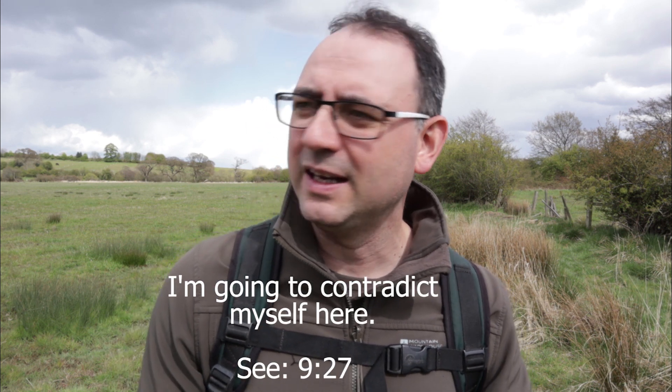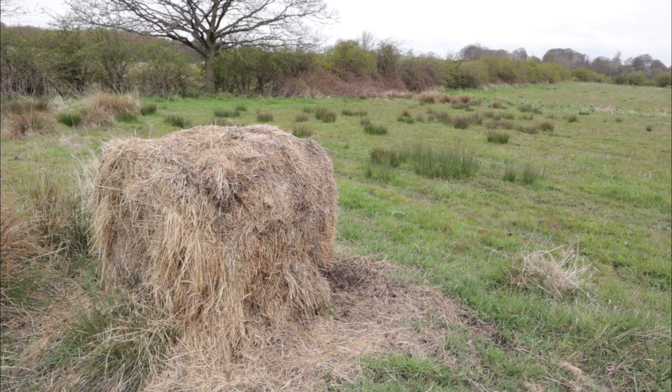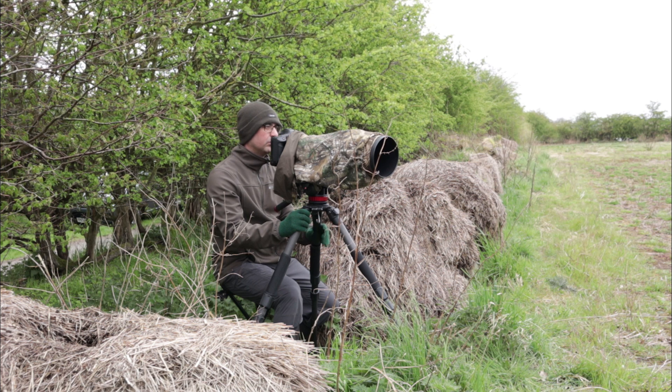As well as breaking up your outline, it's also something that the deer are used to. Roe deer get very used to their environment — they walk through it every single day and get used to what they see. Anything out of the ordinary and they become suspicious. So if you can use something that's already there naturally, it's going to help put them at ease. The advantage of staying in one place is you're less likely to disturb the deer. The disadvantage is that fantastic photo opportunities could be happening elsewhere that you never get to see.